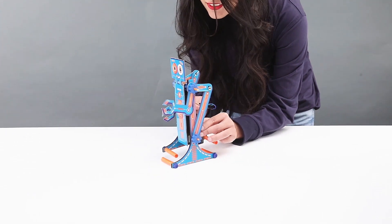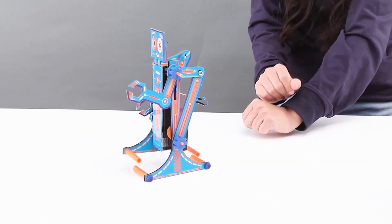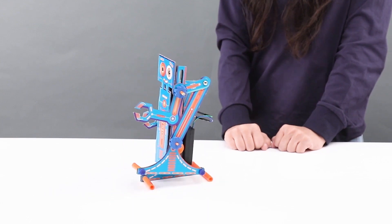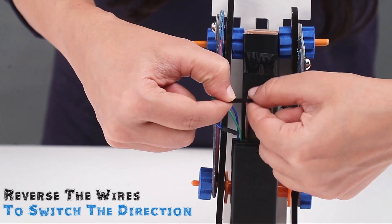So friends, let's make our robot walk. Put your robot on a flat surface and turn on the battery pack to watch your robot go. To make your robot walk in reverse, switch the direction by reversing the wire connection between the battery and the motor.